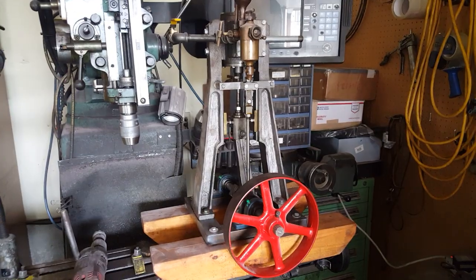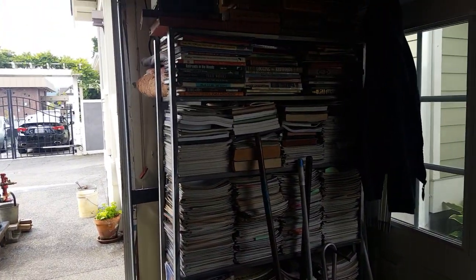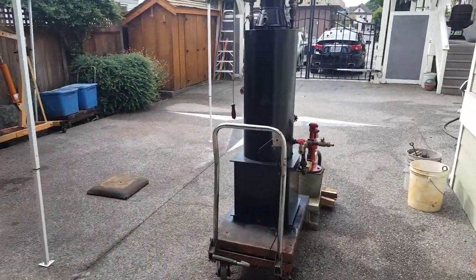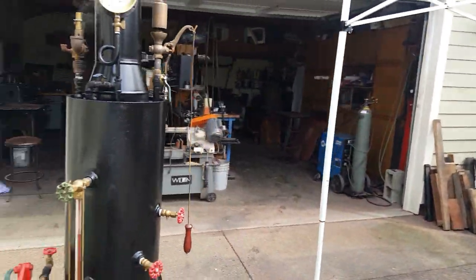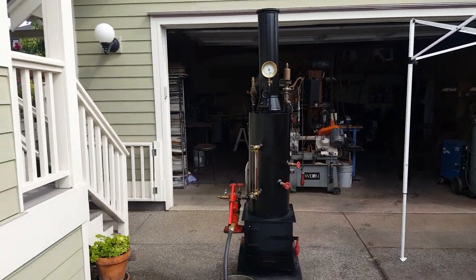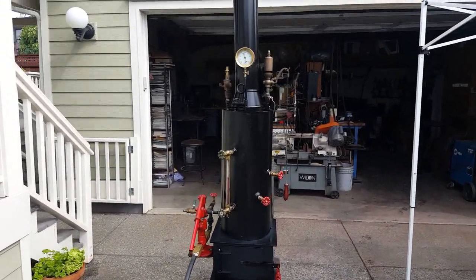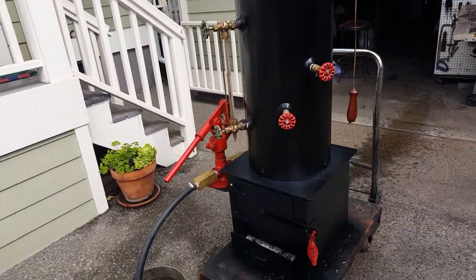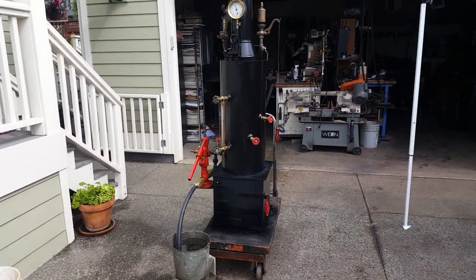Anybody who wants a boiler to go with that engine, there's a good combination. There's my library — all my steam engine books and boiler magazines. Give me a call if you want this boiler: 206-948-0770. I'll take it off eBay and sell it to you direct, or you can buy it right on eBay. I've sold over 100 boilers with no problems that I know of.